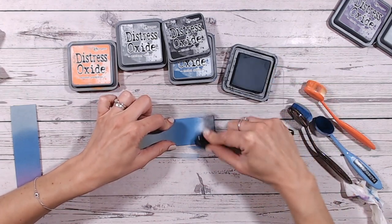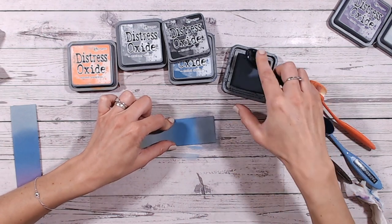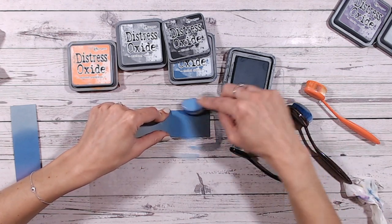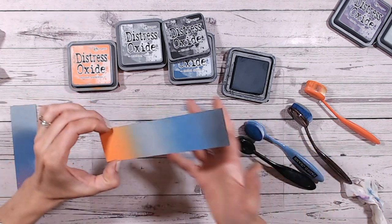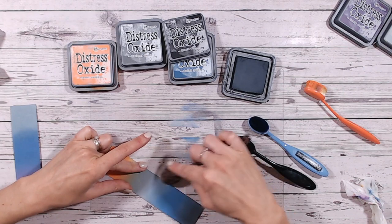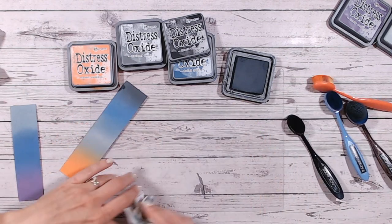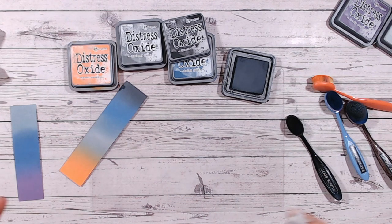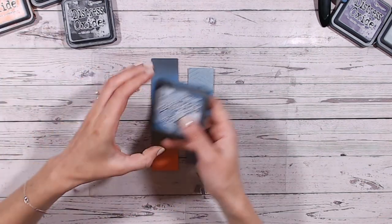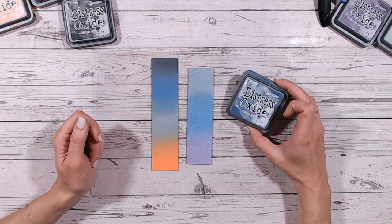And lastly, Black Soot — just going on to the end here. Within the Distress Oxide range, Black Soot is nowhere near as black as the ink; it's more of a charcoal colour. Don't be fooled by the name — it's more realistic to soot, more of a dark charcoal. Just putting that on the end and then bringing Faded Jeans into that — just a hint on the very edge. If I was doing this as a background, I'd always blend onto a larger piece of cardstock than I need so I've got something to hold onto. I hope you've enjoyed looking at Faded Jeans Distress Oxide in more detail — please subscribe, give me a thumbs up, and stay tuned for more in this series!